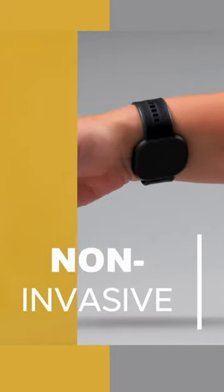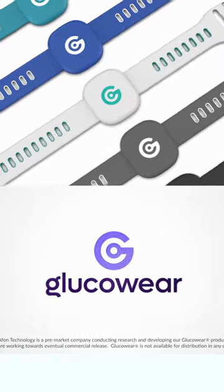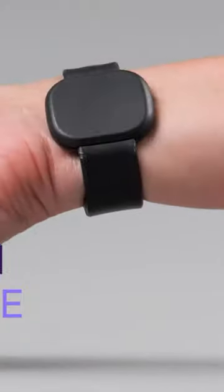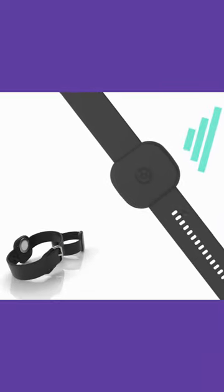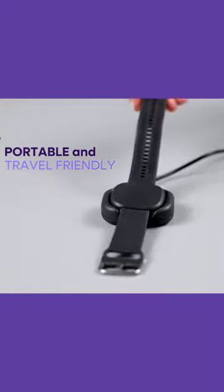A non-invasive wearable glucose monitor could be coming next year. Glucoware is a glucose sensor designed to attach to a watch and sit on the inner wrist. The device is being developed by Afon Technology in the UK. They say the device will track blood glucose in real time using ultra-low power RF microwave technology.